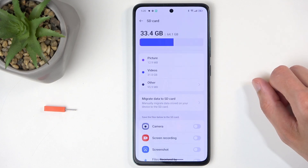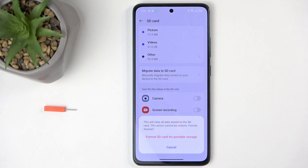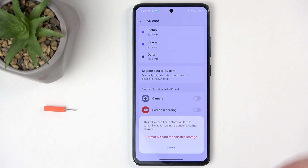Once you select it, you will have the option to format SD card. Click on it and then select the red text to format SD card for portable storage. This will remove all the data from the card.